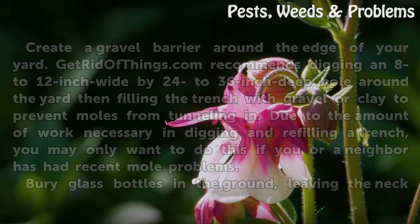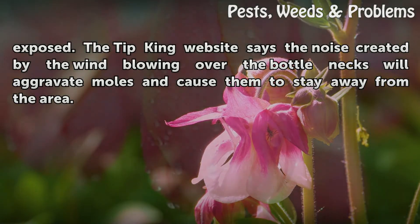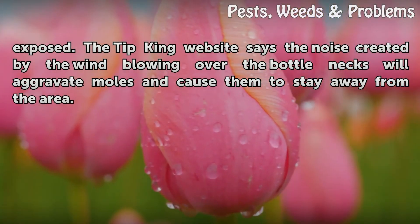Bury glass bottles in the ground, leaving the neck exposed. The Tipking website says the noise created by the wind blowing over the bottle necks will aggravate moles and cause them to stay away from the area.